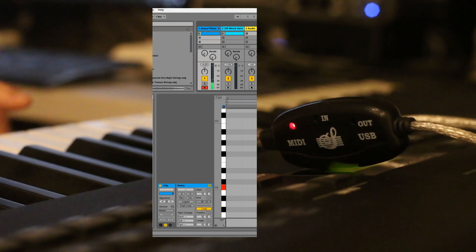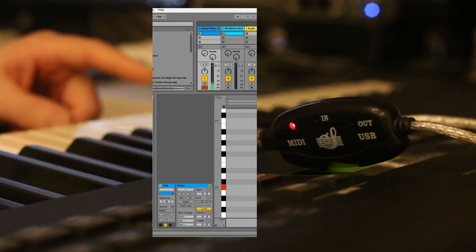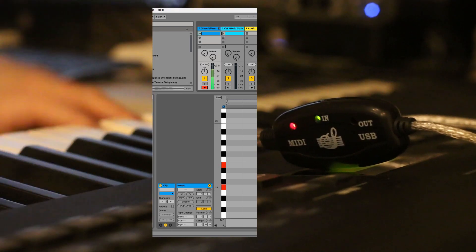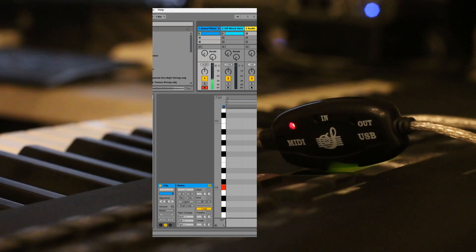You can see the key is stuck right there where it's red. I hit the key again and it went away. Now it's stuck again — it's not getting the note off.